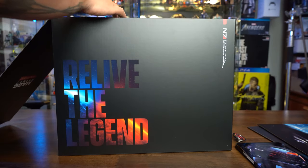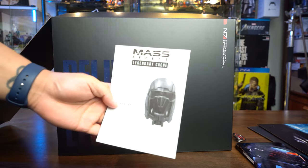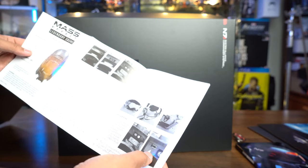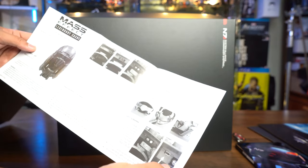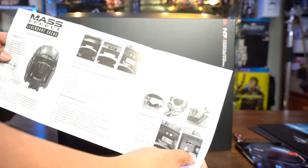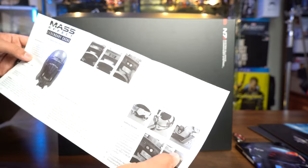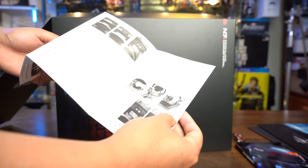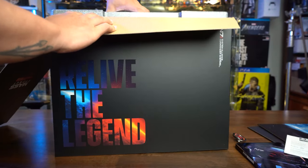For the pièce de résistance — first we have the N7 helmet manual on how to install the batteries; we won't go into that in further detail. You can download the manual online, and it shows you how to adjust the N7 helmet to fit as well. Now, this is the moment you guys have been waiting for — let's take out the helmet.